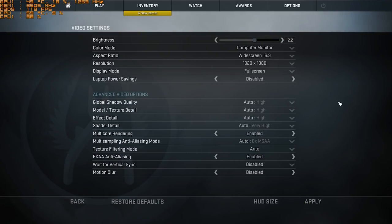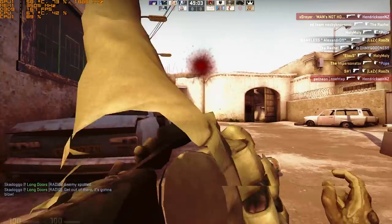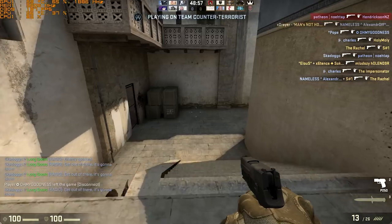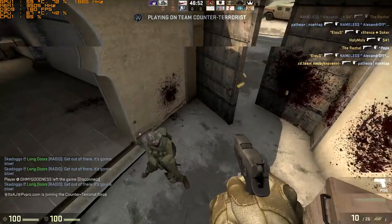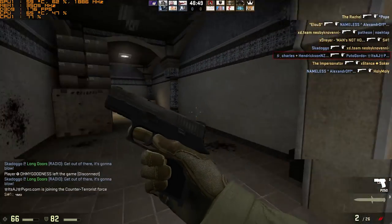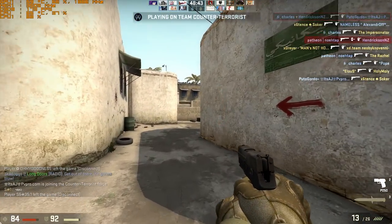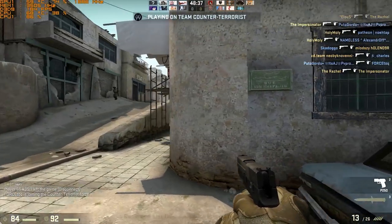Now Counter-Strike — this game is a lot less demanding, so it should perform well on the highest settings at 1080p without any issues whatsoever. As expected, it's running perfectly fine — super quick — over 150 frames per second the whole time. Lighter games like League of Legends and Dota 2 are going to run just fine. The gameplay isn't the point — it's just to see how fast this runs, and it's perfectly fine with these older, less demanding games.